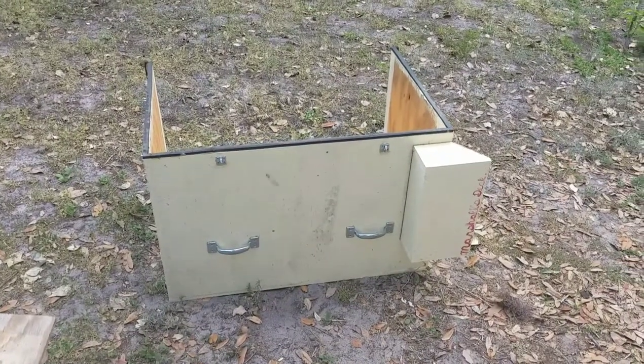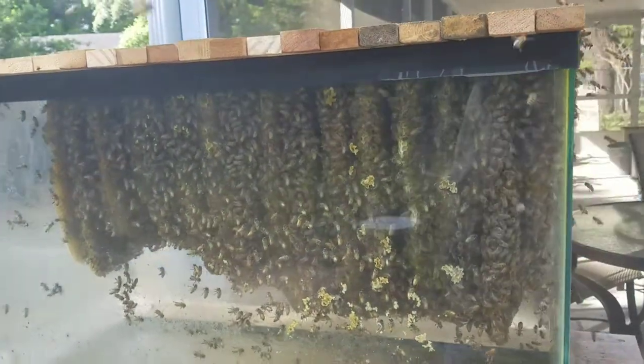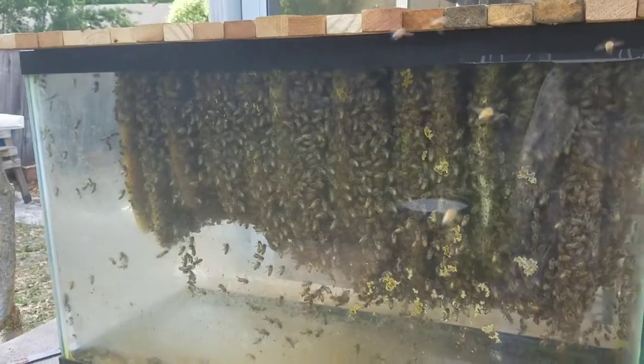I just took the cover off this aquarium observation hive and they are booming. I need to add some more empty bars in the middle.